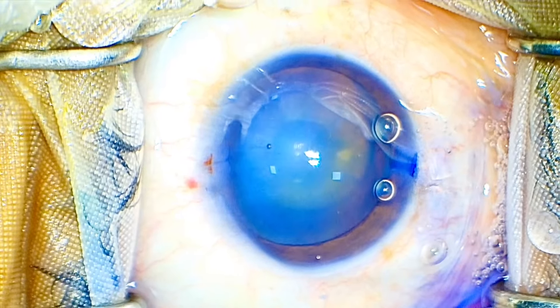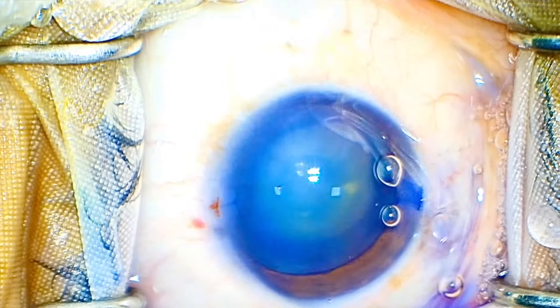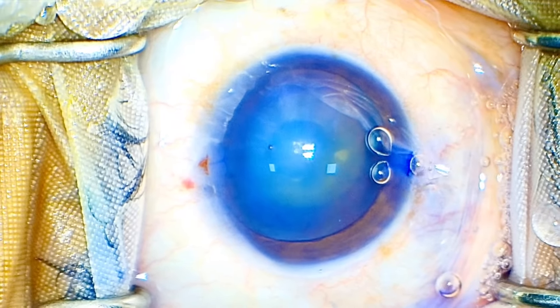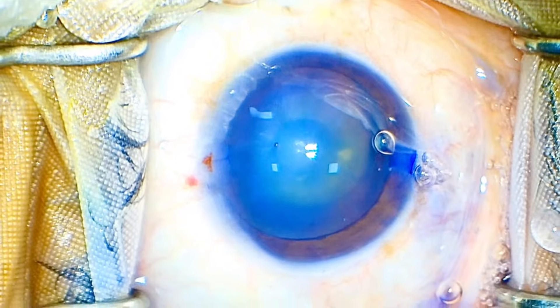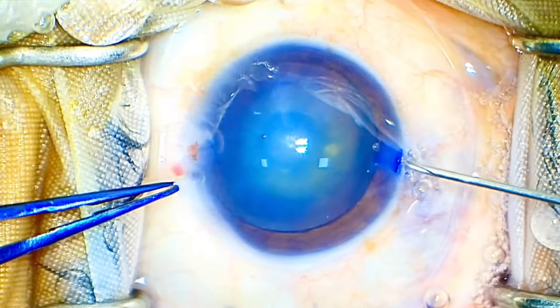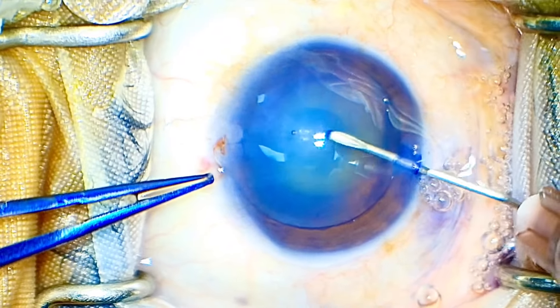I filled the entire chamber with a lot of viscoelastic in the hope of making a good, decent-sized rhexis. The side ports are adequate — they are 180 degrees apart. The capsule has stained beautifully with trypan blue dye. I have made a good cystitome — an obtuse-angled cystitome — and I am going to introduce it into the anterior chamber.